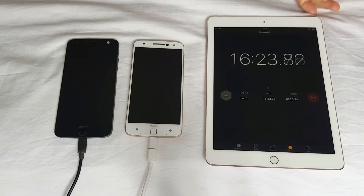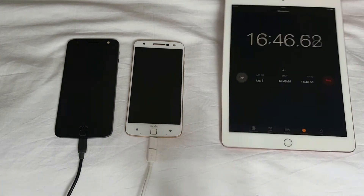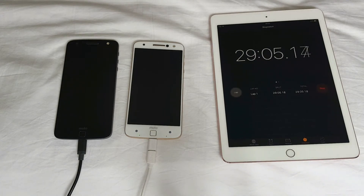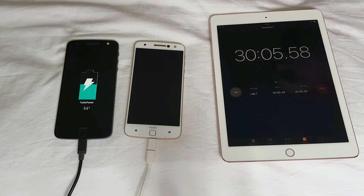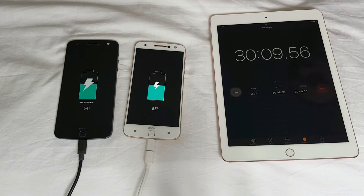Actually, let me set the screen not to turn off at all. Okay guys, half an hour into the charging. Let's see what we have here — 54% versus 55%? Surprise surprise.